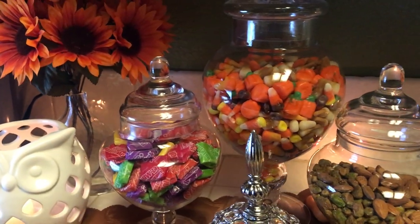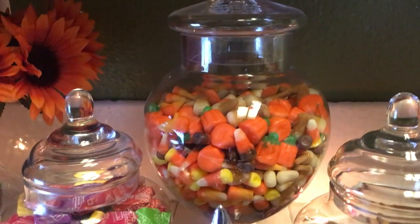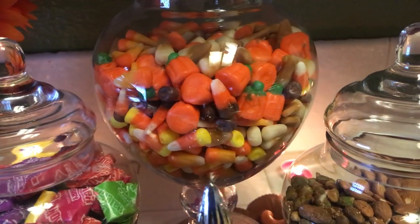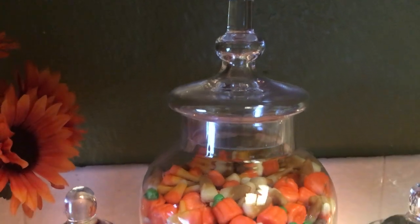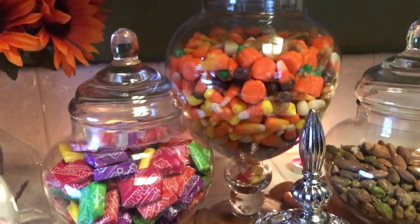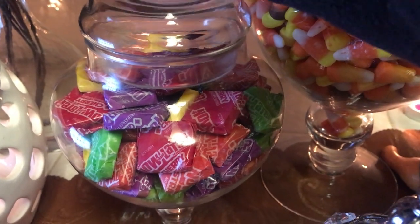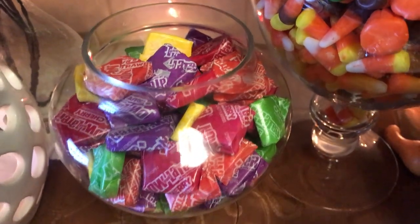Here is my candy — I have some apothecary jars. This long beautiful one right here has all of the candy I like and wish I could eat: candy corn. There are different kinds — the regular kind and something called pumpkin pie — so it's a mixture in there. Then in this one I have some Now Laters, which is another favorite candy of mine. The first jar has candy corn with all different flavors.